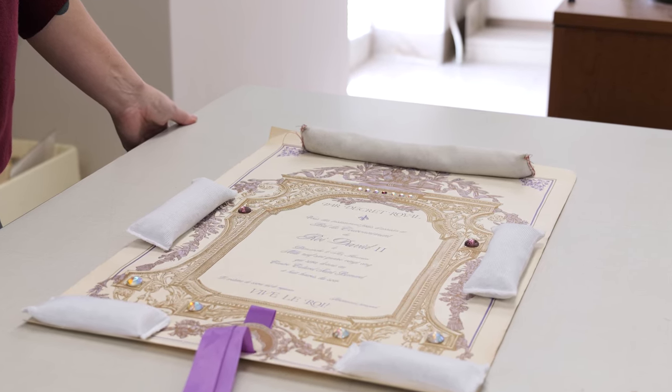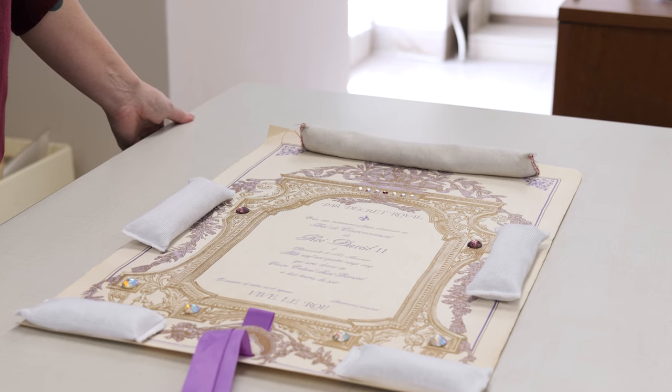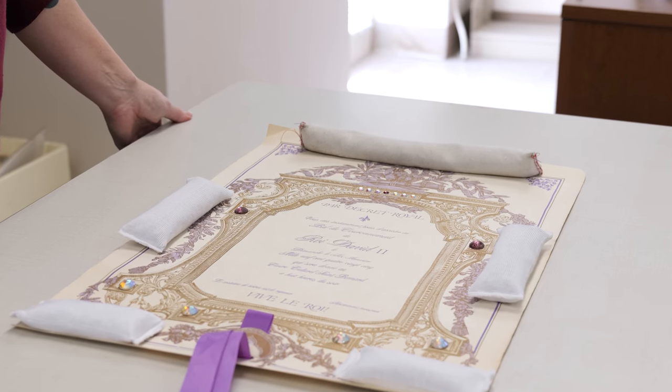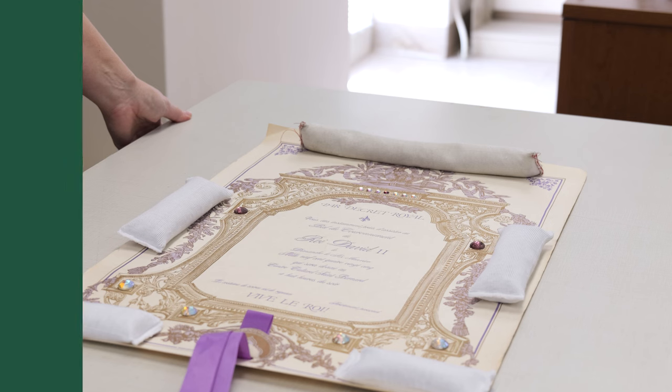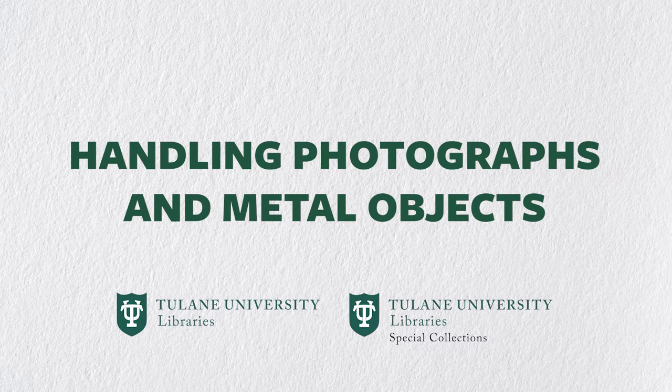Do not move the material when flat unless it will stay unrolled on its own and you have a support board underneath. As mentioned earlier, the only times gloves are necessary are when handling photographs, film, and metal objects. The oil that exists naturally on our hands can, over time, cause a chemical reaction and corrode photographs, film, and metal.